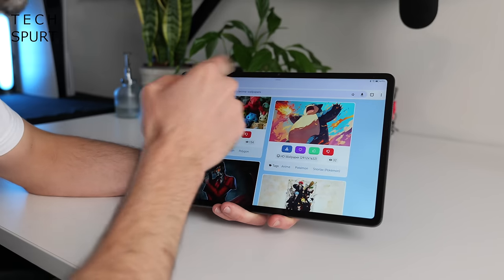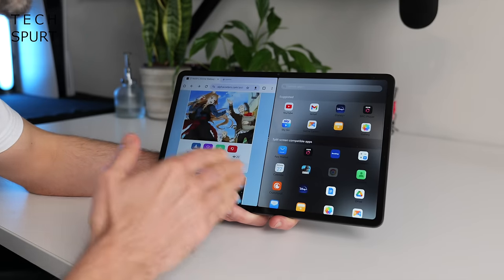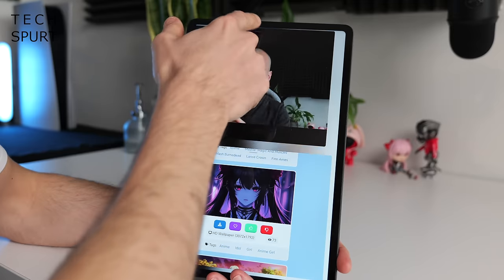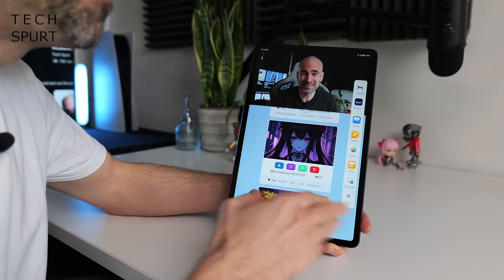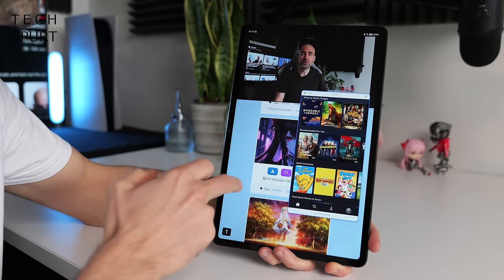Multi-tasking with the Honor Pad 9 is a piece of cake — just hold your finger on the bar at the top and drag it to the side to split screen. You can open up YouTube to watch a video while you're browsing the web, though this works better in portrait mode. You can even bring in floating windows by dragging your finger from the side and holding, so you can get a three-way on the go on this mighty 12.1-inch display.